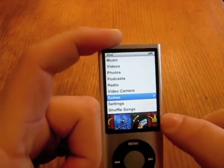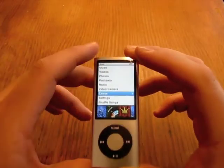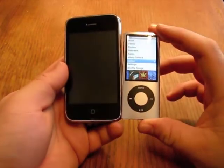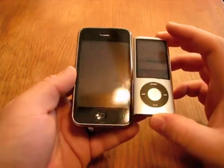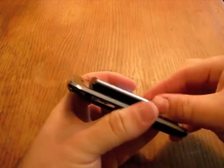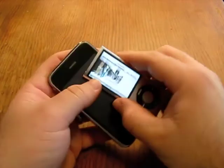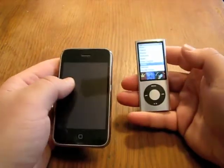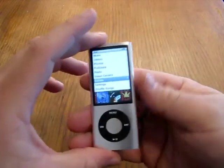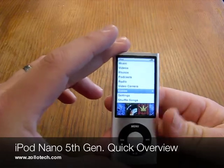But overall, it's just your simple iPod. You've probably played with one of these at the Apple Store or a Best Buy if you're interested. For a size comparison, I do have my iPhone here — you can see that it's exceptionally small, probably the same thickness as the last Nano. But really nice if you're on the go and you don't have an iPhone or iPod Touch, or you want something smaller to jog or work out with. This is Aaron with Zollotech — we'll see you next time.